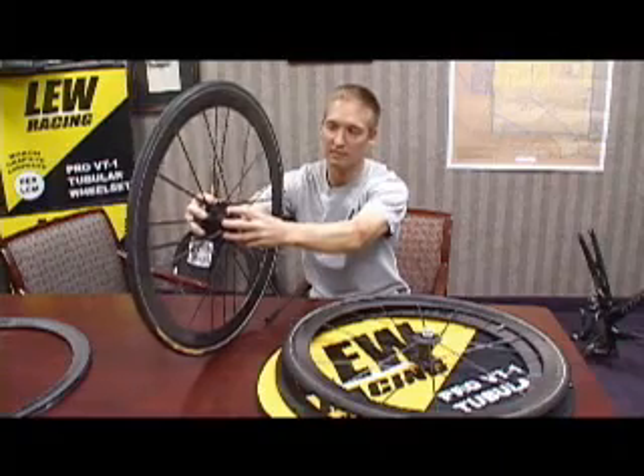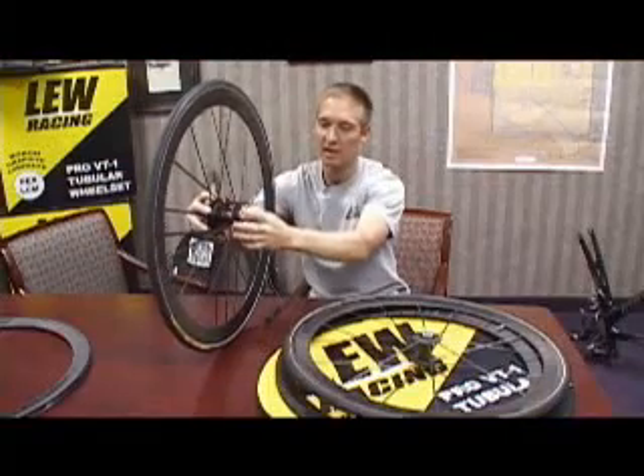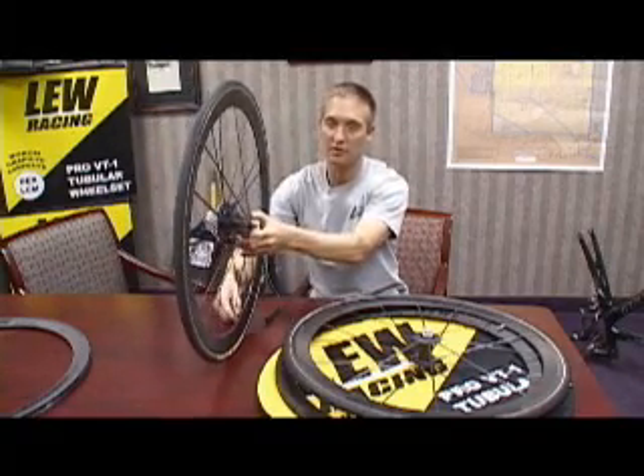The entire lateral stiffness of the wheel is controlled by the drive side flange and the non-drive side flange. The third and center flange is what transmits the torque from the cassette and the cogs down to the road.